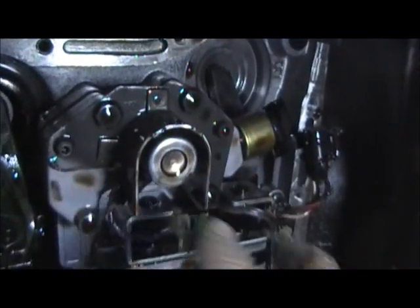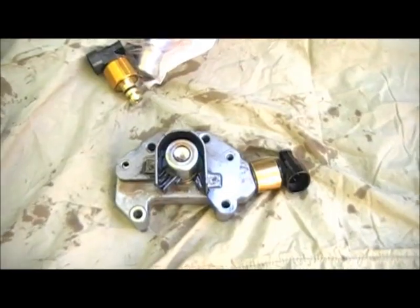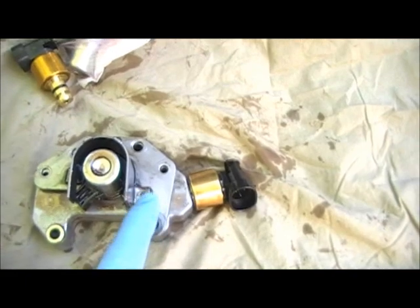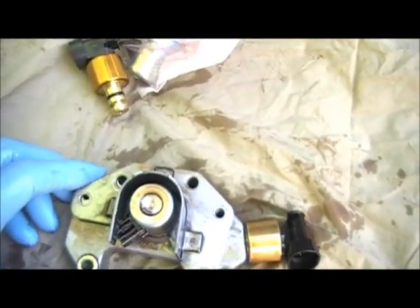I'm going to take this off, replace these two, clean it up and then we'll put it back together. Here's the block removed. We had to remove the Torx heads here as well — there's two little Torx heads right there you have to remove as well, and then it'll just fall right out.